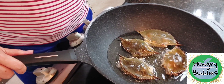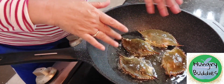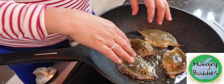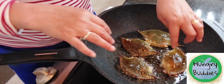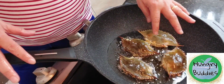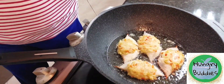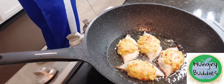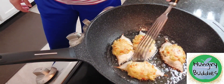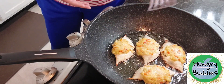Now we are frying our crab rilliano. We have to fry the other side first because we need to make sure that the filling won't spread. You just have to fry this on low fire.